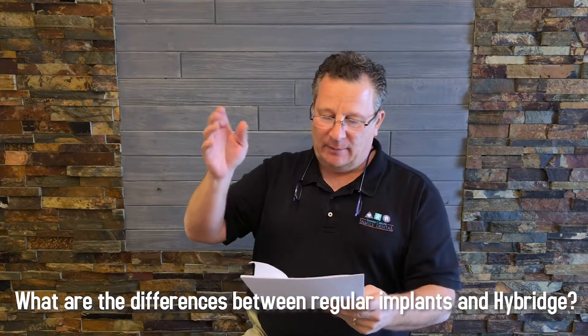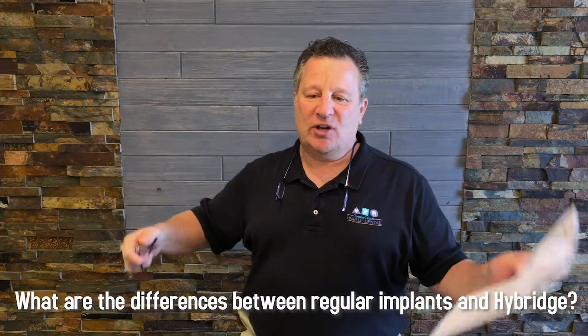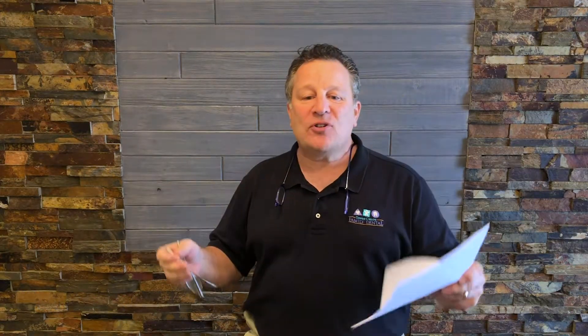We put together a little list of questions. One of them is: what are the differences between regular implants and hybrids? So let's start off by identifying what hybrids is and what it's not. Hybrids is actually a restoration — it's not the implant part that goes into the jaw. It's a restoration; it's how we replace teeth.